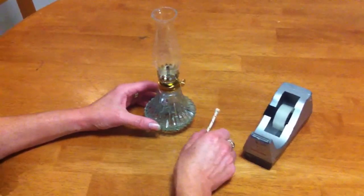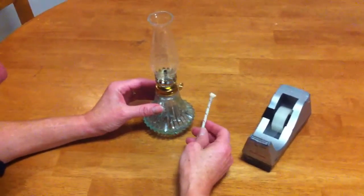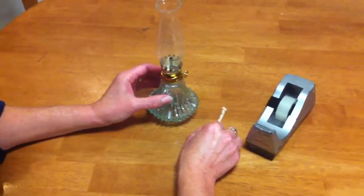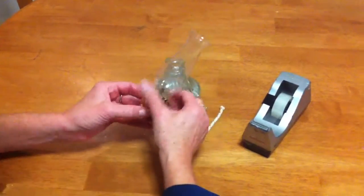Hi, I'm Ruth from Queensland Lamp Oils and I'm just going to make a quick video to show you the easiest way to thread a wick into a lamp winder. We'll use this little lamp as our example.